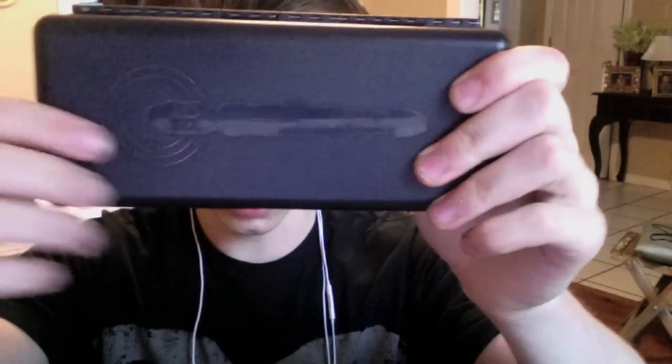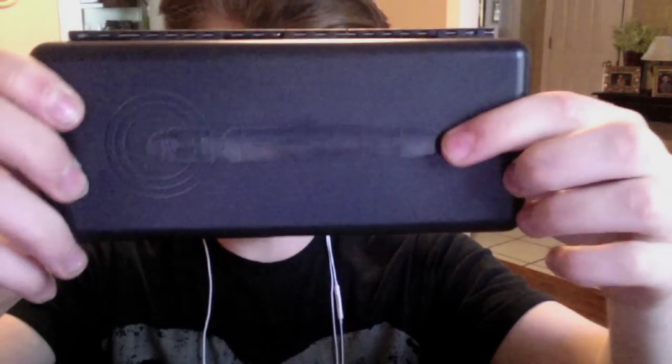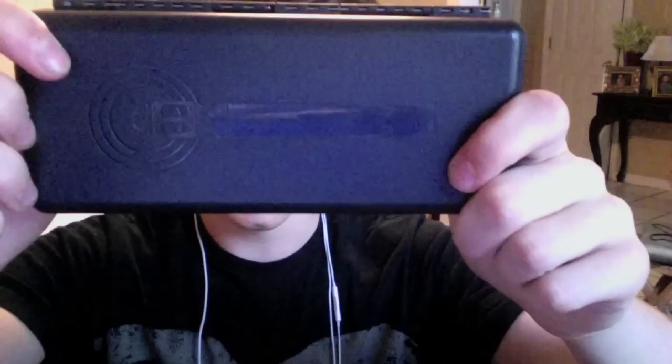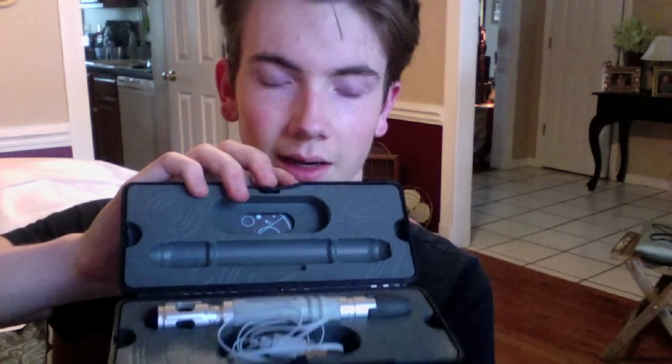You open it up and inside there's a very nice, seemingly black box — I actually noticed today, under the right light, it's actually a very, very dark blue. It's a matte texture on all of it, and then a kind of reflective glossy texture on the screwdriver decal. Over here it's got some rings indicating it's activated, and on the back there's the imprinted One Company logo with a hinge and a metal rod. When you open it up, you see the screwdriver and its contents.